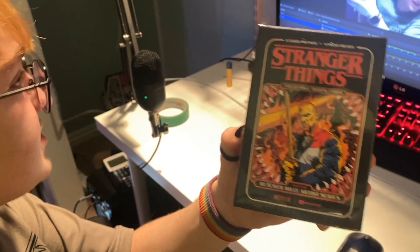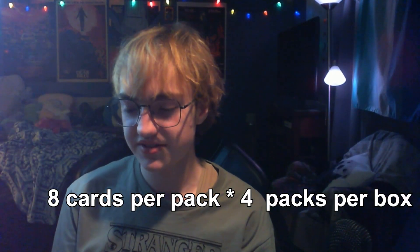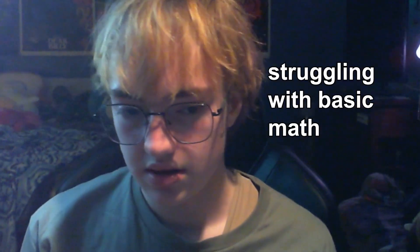I'm like actually kind of so nervous to open these. Let's see — there's eight cards in a pack and there's four packs in a box, so eight times four is 32. I was right, that just shows that my luck is good for today. I'm so scared to open them — if I don't get Will and Mike I'm gonna be devastated. Okay, open — open sesame.